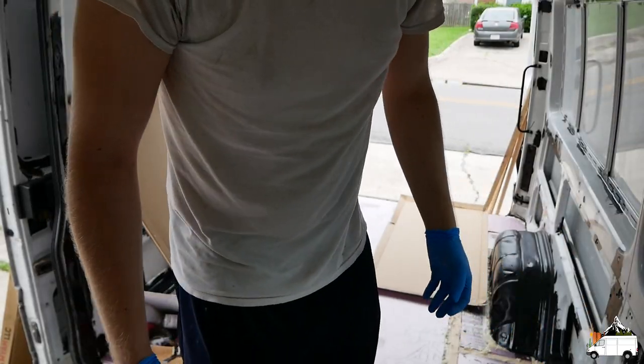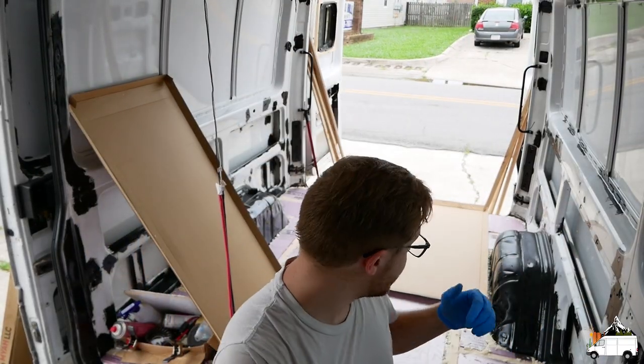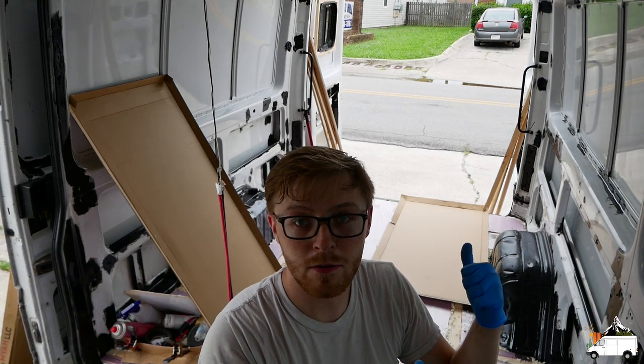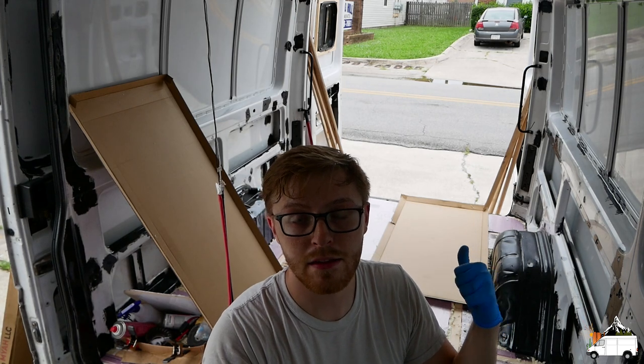Alright guys, so I just cut all the expanded spray foam to be flat. Now I'm gonna use these pieces of cardboard from our solar panels to make templates to cut the subfloor.